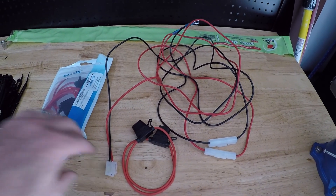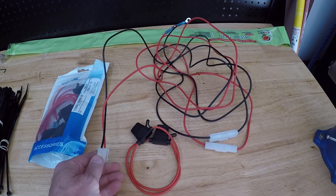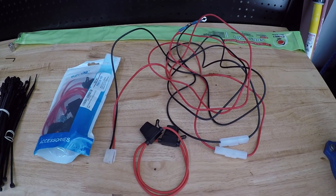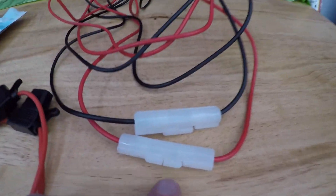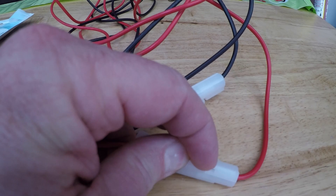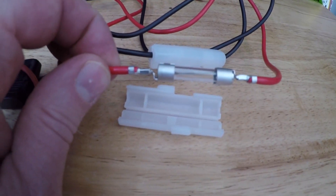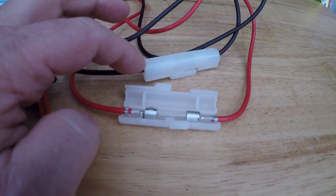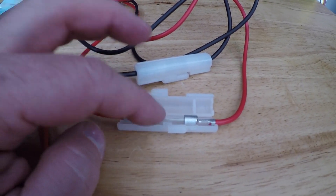What you see in front of you is the factory harness — it's a little discombobulated because I had it connected to a power source in the house and was doing some programming with it. What you see here is typically what you're going to have in any amateur radio setup: these glass fuses. This one happens to be a 15-amp fuse; they fuse both the negative and the positive.